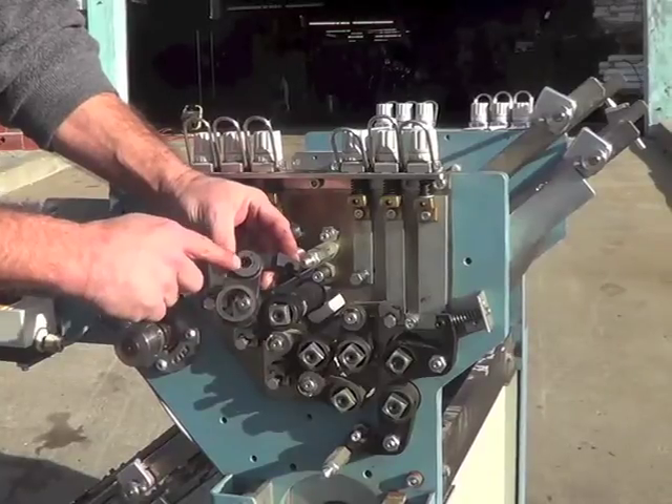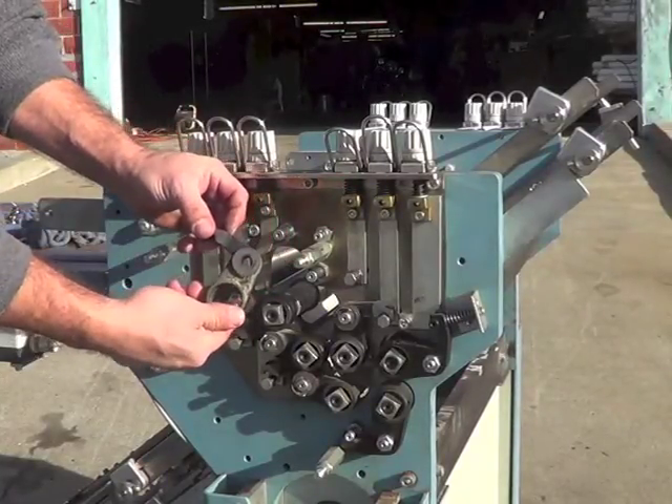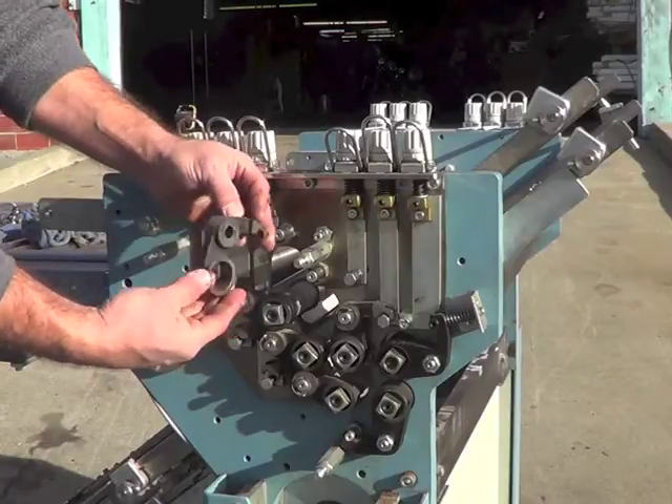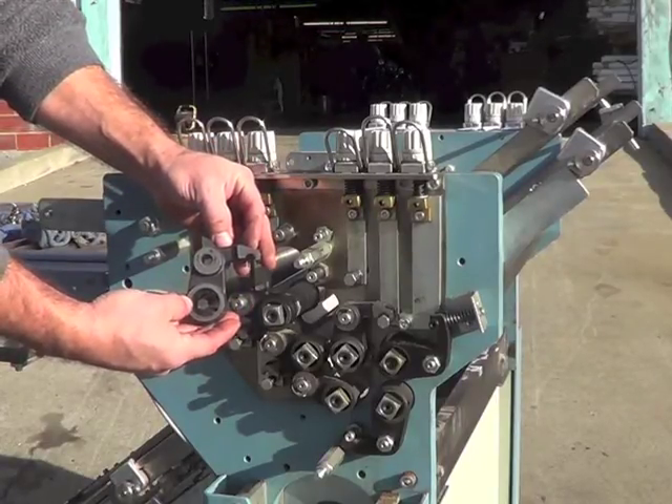In removing the adjustment arm, be careful that you don't twist it coming off or pry it in one direction too much, or you'll destroy the small bushing that's inside of it. It must come off easily and straight.